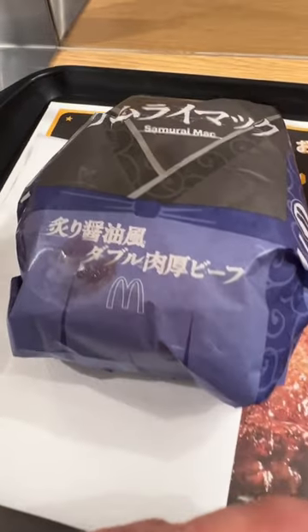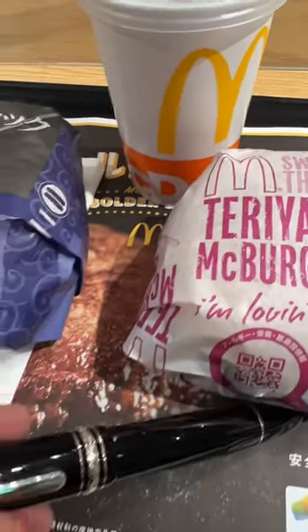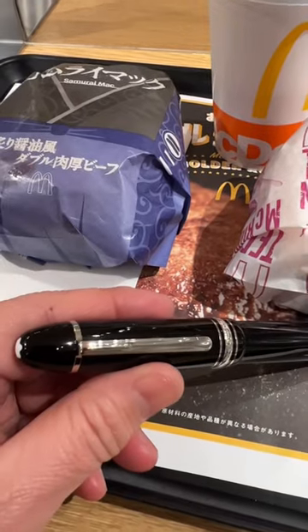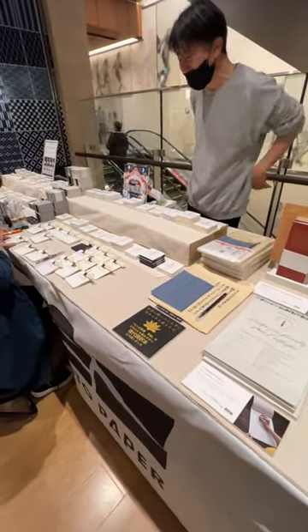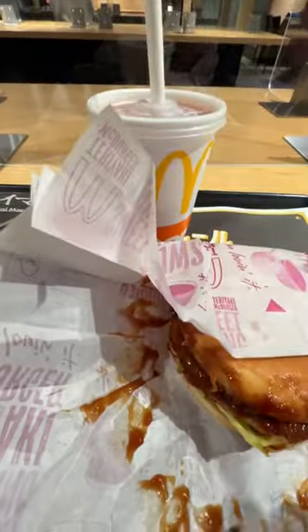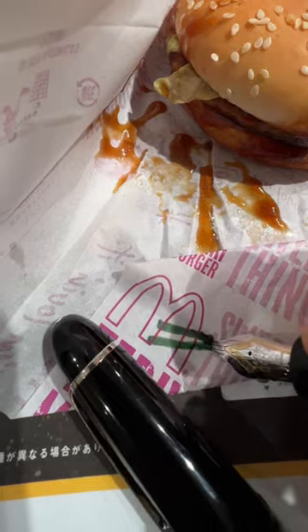I'm at McDonald's with something called a Samurai Mac and a Teriyaki McBurger, and these are going to be the writing papers for this Mont Blanc. That's because Mr. Yamamoto of Yamamoto Papers told Jacob and I that the paper used for McDonald's burgers is the same as smooth onion skin. So that's why I'm over here writing next to this sloppy burger.